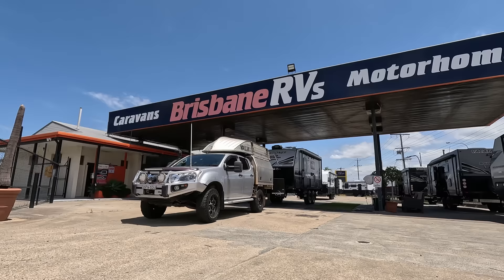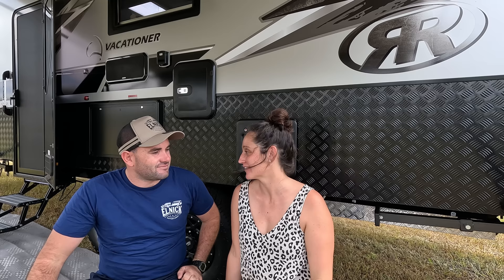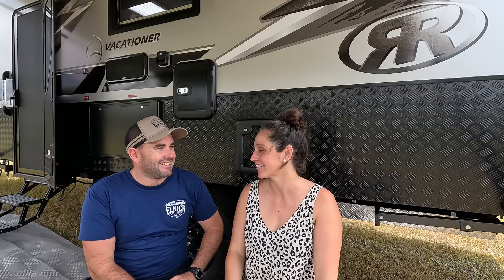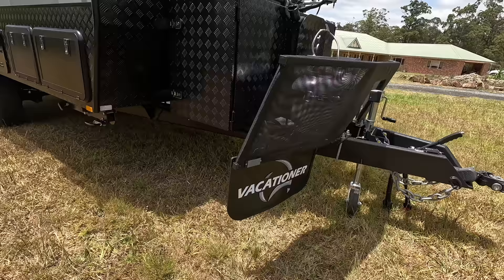Welcome to a new episode, this one is following on from last week when we picked up this big behemoth behind us — our home on wheels. Our 2022 Vacationer Rough Rider 19.9-foot family van. Absolutely stoked with it. We haven't taken it on the tracks yet, that's coming next week, but we're going to walk you through all of what we've had custom made.